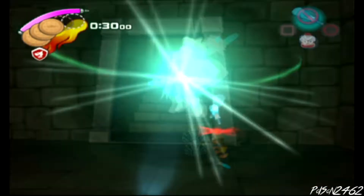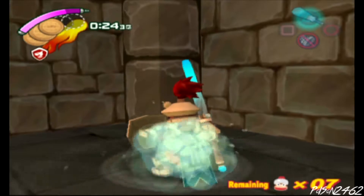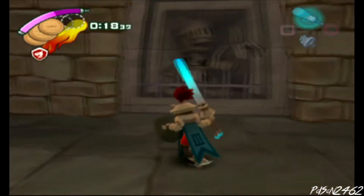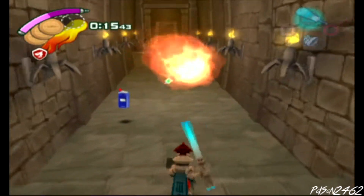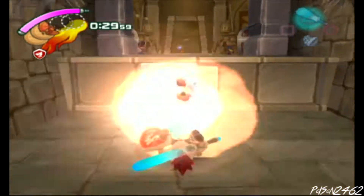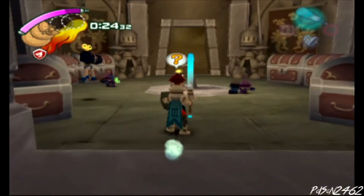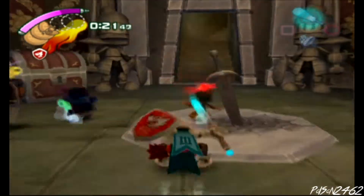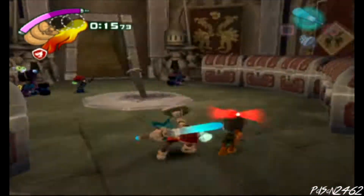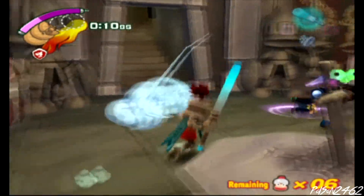Some gameplay action happens — an ape almost gets Karina. There's a joke about teabagging and getting banned from the game, referencing how in Splatoon 2 you could apparently get banned for squid bagging or hosting a squid party. They note the video is already at the 10-minute mark, which is fine, but there's no point dragging it longer than necessary.